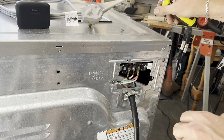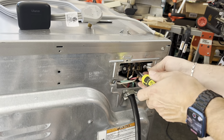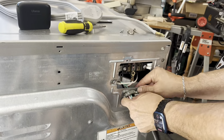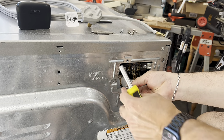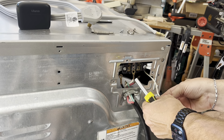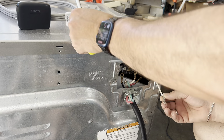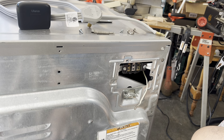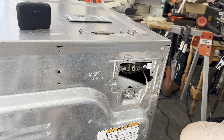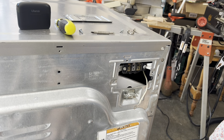Hey everybody, welcome to the shop. If you're returning, welcome back. Today is going to be a quick video. We just went and bought a new dryer — well, a used dryer, but it's new to us. We haven't had one since we moved to Missouri and the plug is different. This is a four-prong and what we need is a three-prong, so I thought I'd bring you along. Some people may not know how to change these out — it's a really simple process, just takes a few minutes.